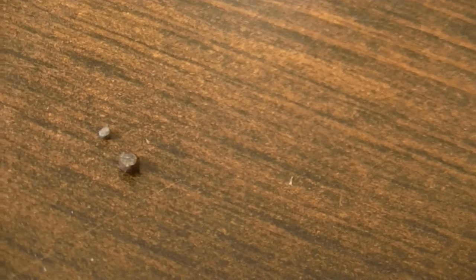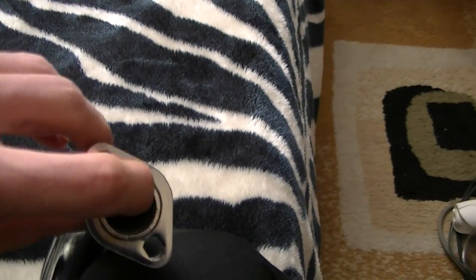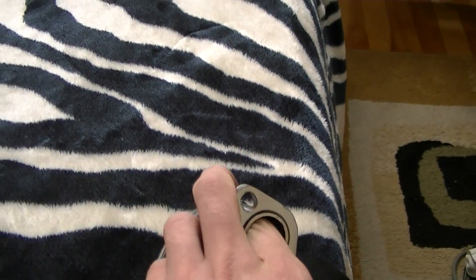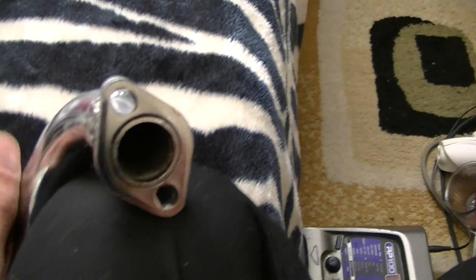There are a couple pieces right here that, if sucked back into the engine, could have made a mess — they're pretty small. See what else is in there. Might have to get in there with the Dremel and get some of that out.